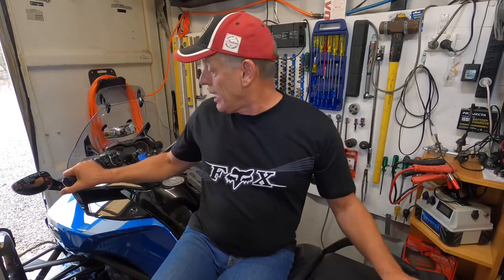Hi and welcome to Steve's How To In 5. Now for my regular viewers, you would know that I'm all about bikes. I've been running bikes for 48 years and I love my bikes with a passion, but recently I've been introduced to the world of three-wheelers. In this case it's a Can-Am Spyder F3S.